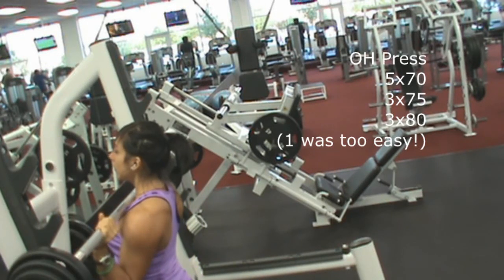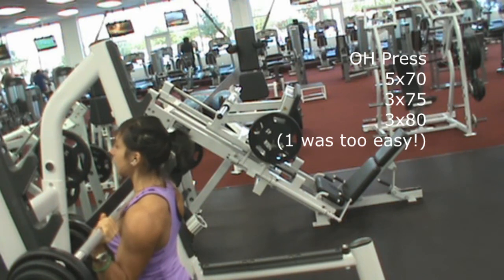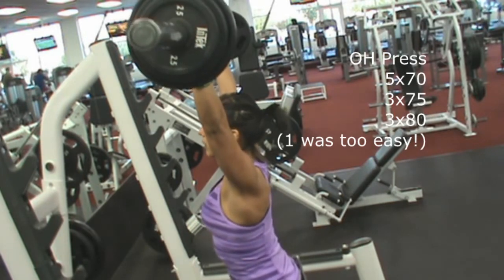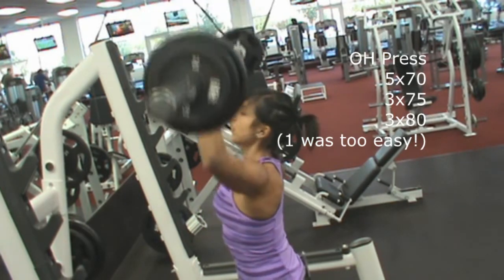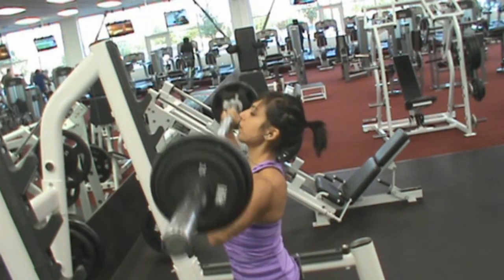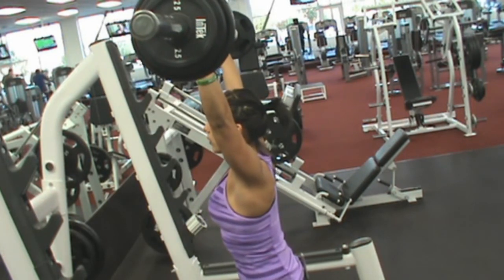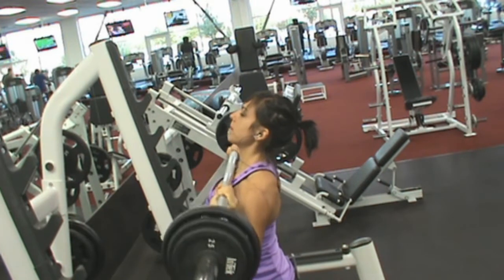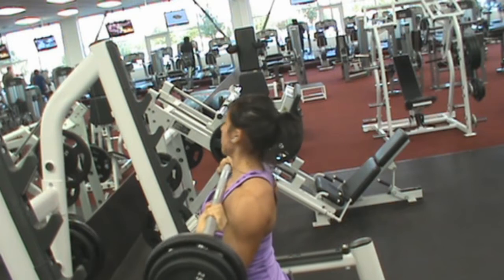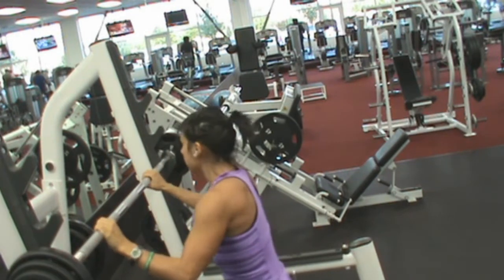Alright guys, this is overhead press and upper body pull day. I'm still doing that Wendler-type 5/3/1 stuff. This was actually supposed to be a day of ones, but I could pump out three on that last set. My estimated 1RM is 85, and that's 80. So I did 70, 75, and 80 — yeah, I got three of those.